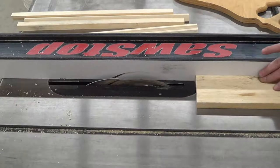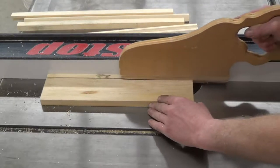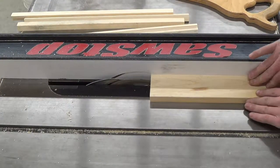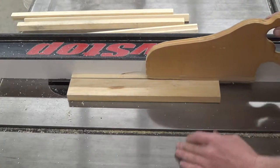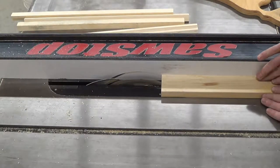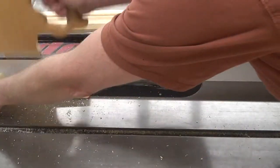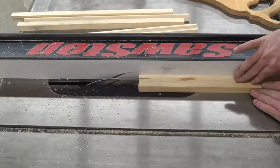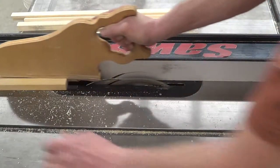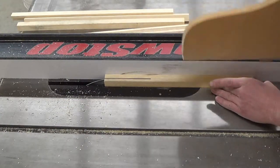Okay, then we're just going to rip half-inch wide strips off of this piece. There's the last pass, and now we'll have all of our pieces cut.